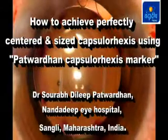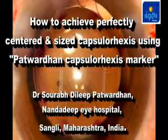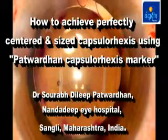How to Achieve Perfectly Centered and Sized Capsulorexis Using the Patwadhan Capsulorexis Marker.